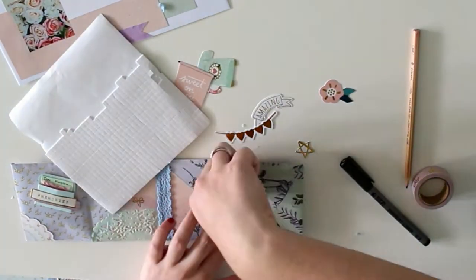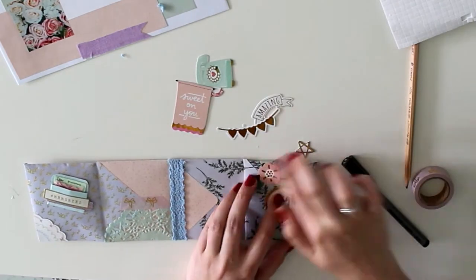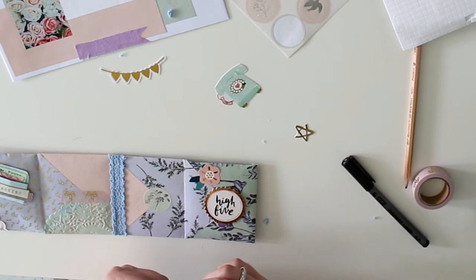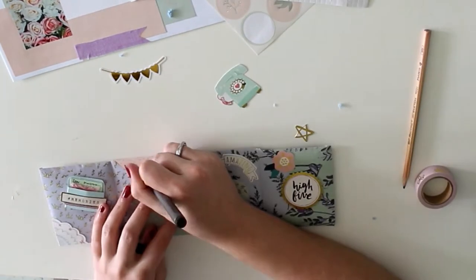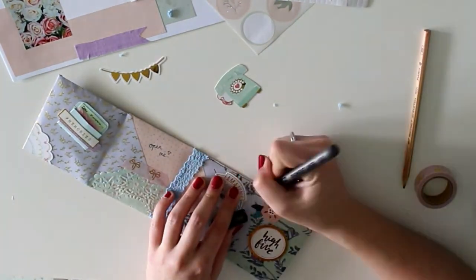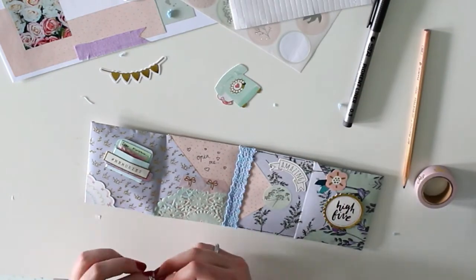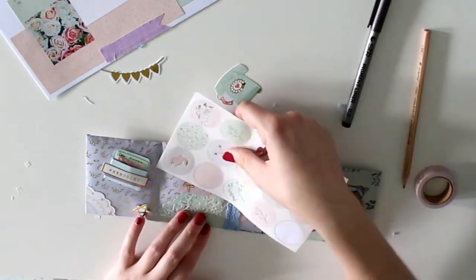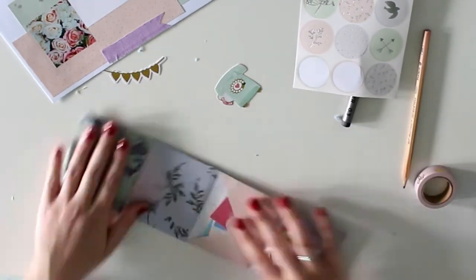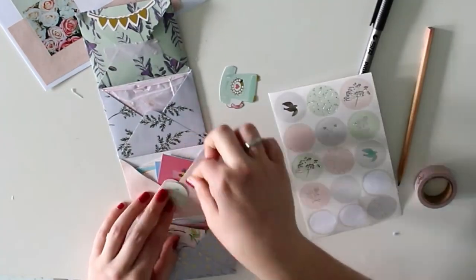Then I started using some of that foam tape. I really love using it on embellishments just to elevate them slightly — you can't really see it on video but it really gives a cool effect to that high-five die cut. You might have noticed already, but those circle stickers and the paper are from the same shop, so they're kind of the same collection. That's why I used more of them — they match perfectly.